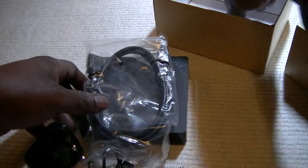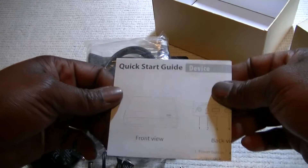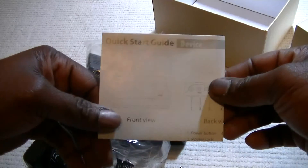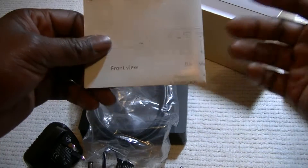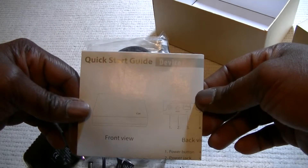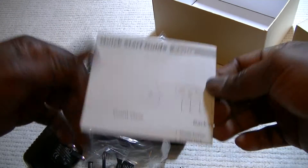This is a user guide for the device. It's quite straightforward — it's just like buying your phone and setting it up. You don't even need to read the user guide.